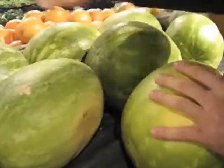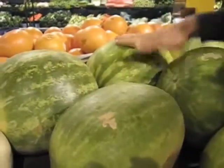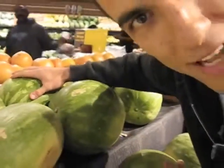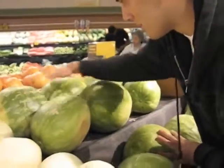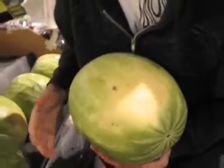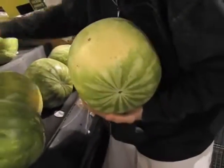Can you hear this? Which one would you choose? See how hollow it sounds? That's what you're looking for. We're looking for the hollow sound on the watermelon. This one's beautiful. Once you have the hollow sound from the general drum test — the smack test — you know it's good.